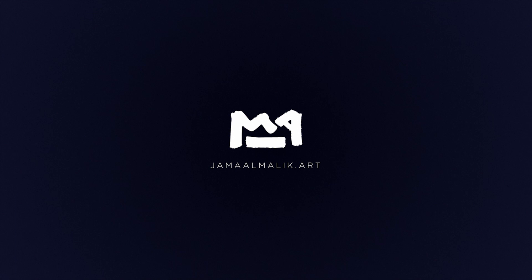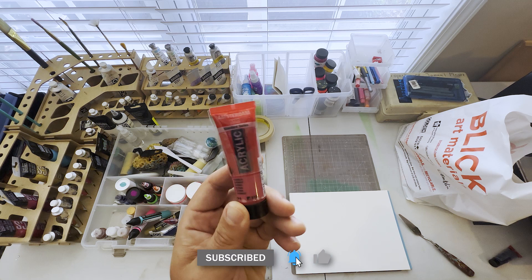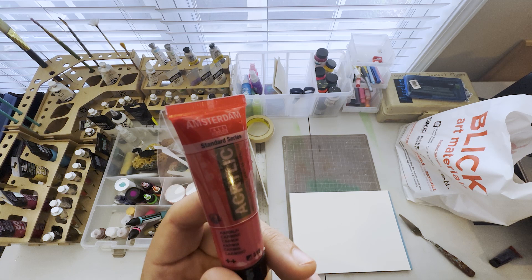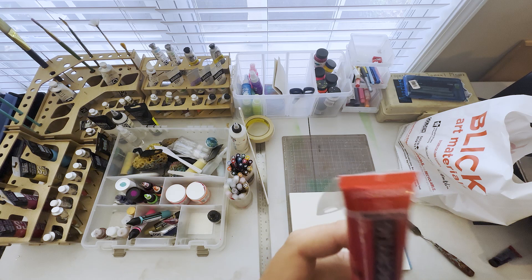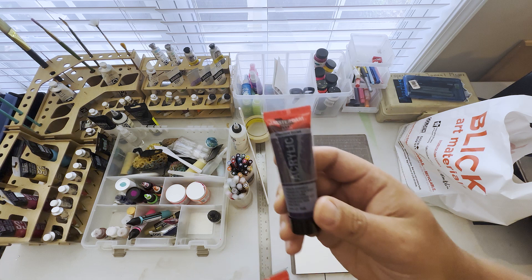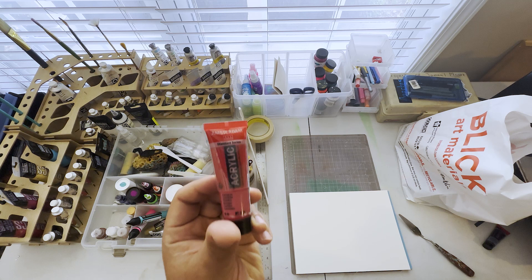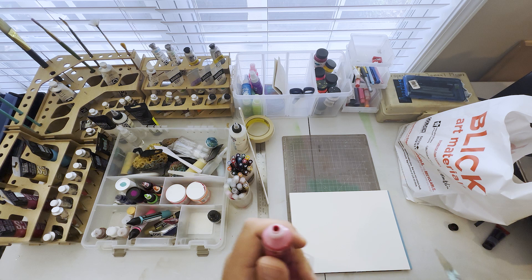First thing I got is some acrylics. I wanted to try the Amsterdam acrylics to see how smooth they were, plus this color is exactly what I need — Carmine, I have no idea how to pronounce that. The first label is written in German or whatever language they speak in Amsterdam. And then Permanent Blue Violet — that one is also for a painting I'm doing, it's gonna be dope. This one is Carmine, yeah, all right.